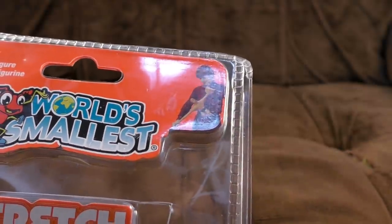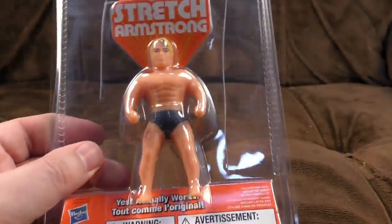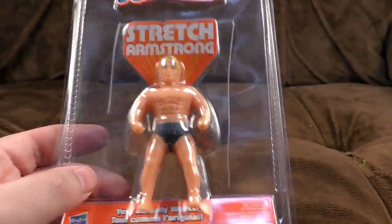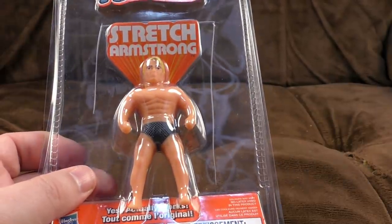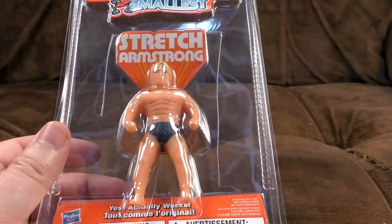And actually the Stretch Armstrong's the same size. No, it isn't. That's why it's World's Smallest, isn't it. Looking a bit Aquaman — not like the recent Justice League Aquaman, it's not Jason Momoa — but like the original ones. No wonder if that was on purpose. Probably not. Probably modelled on Charles Atlas. That'd be a more sensible one, wouldn't it? Anyway, yes, it actually works. And contains no latex. So that's nice.